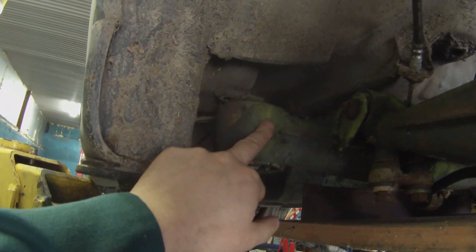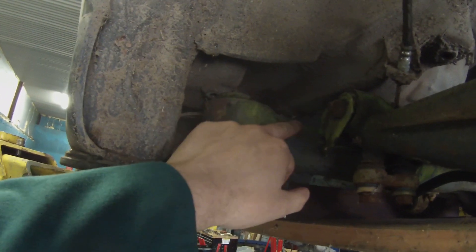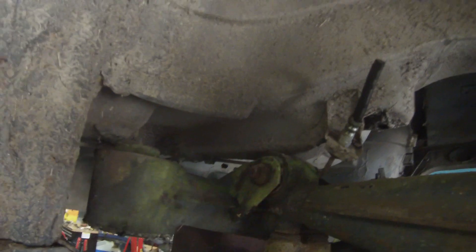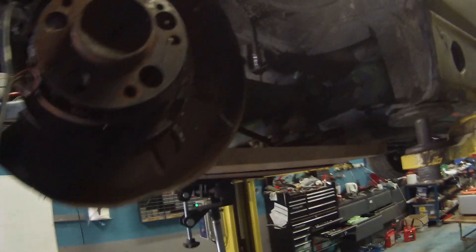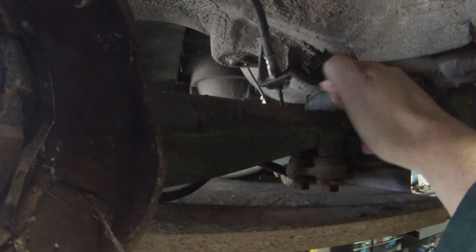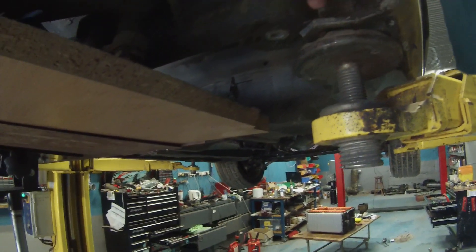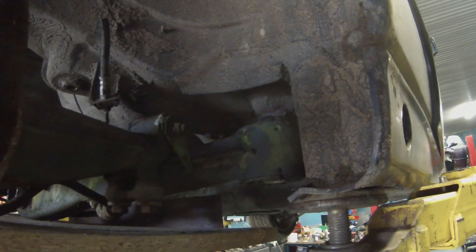We are going to be modifying the mounting here, taking a little bit of this out to give us more lift. I'm going to be modifying this chassis leg here to box it in, and doing likewise on the far side — modifying the chassis leg to let this sit up a bit more. We'll be making solid eccentric bushes to go in here so that we can mount to the original factory mountings.